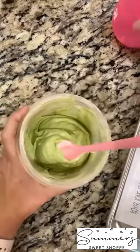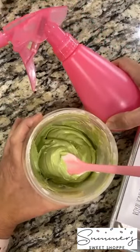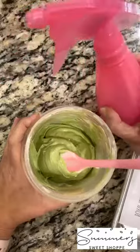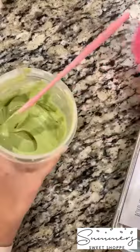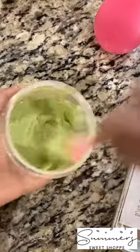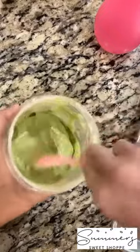You want it to be a nice smooth look. I've recently become a convert to the water bottle spray bottle to thin out my royal icing. I'm going to do a few squirts — about four squirts — and mix it up. What we're looking for is not a flood consistency, not outline, but something right in the middle.